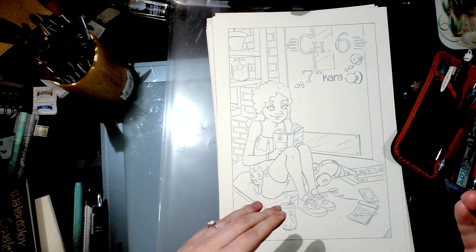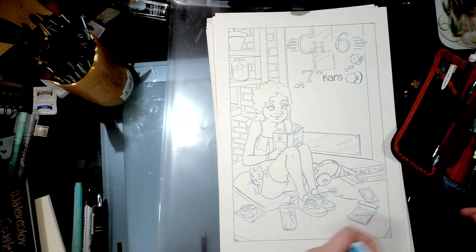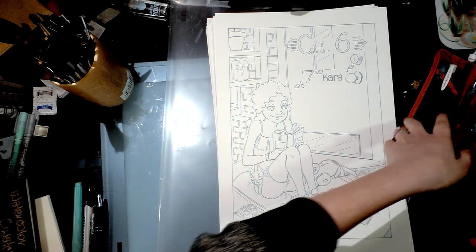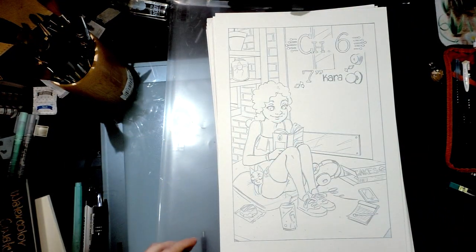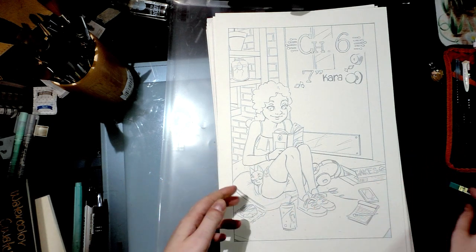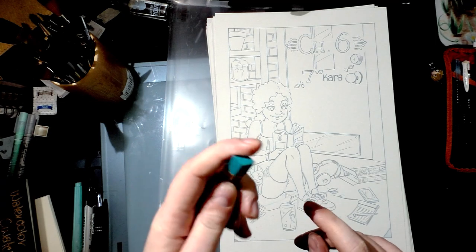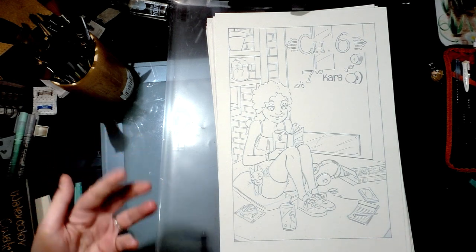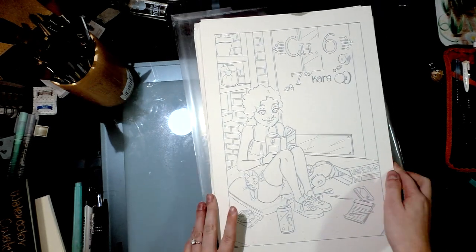When I'm penciling the page itself, I don't want to use a B lead because when I add water on top of the pencil it's going to smear. I want a harder lead like H or even HB, because these are dark enough that I can see what I'm doing but they're not so dark that they're going to smear. I personally like Pentel's high polymer super lead in H and a 0.7 millimeter lead — since I'm heavy-handed, I tend to snap fives and threes very easily, and nines are a little too big for me.